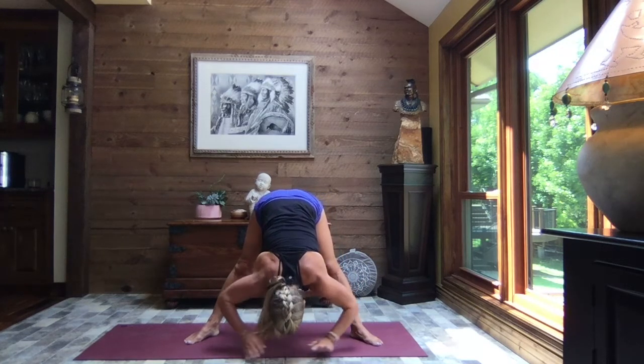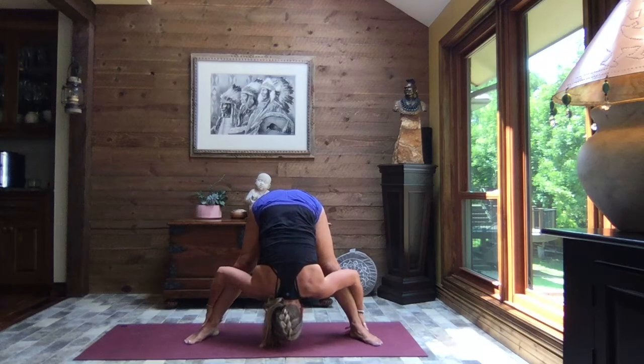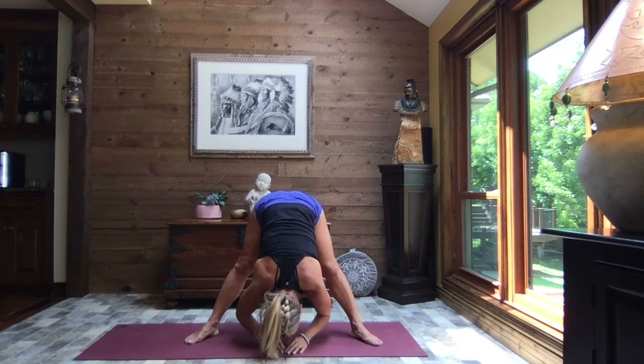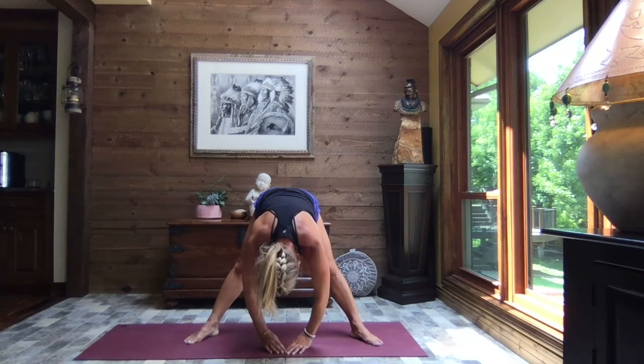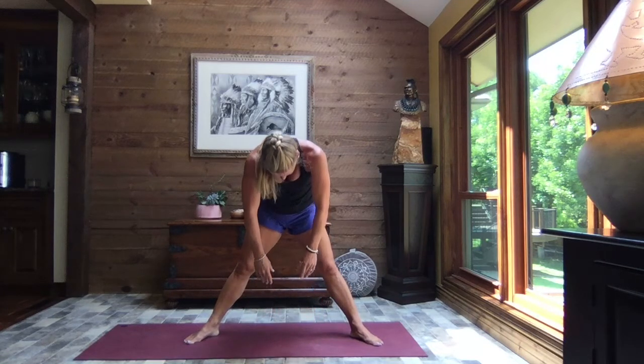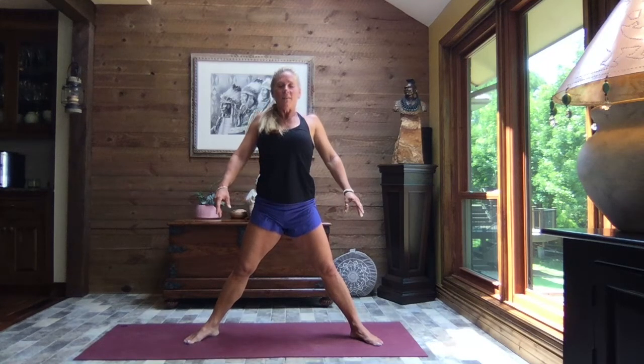Releasing the weight of the upper body down. Let's take a hold of the outsides of the ankles and use the strength of the arms to pull that upper body towards the space between your legs. A little tuck of your chin towards your chest. Breathe. Inhale, lifting just enough to release those arms. Ever so slowly, roll it up. Just let your arms be heavy and your head be heavy. And a big shoulder roll up and back. Shoulders slide down and away.